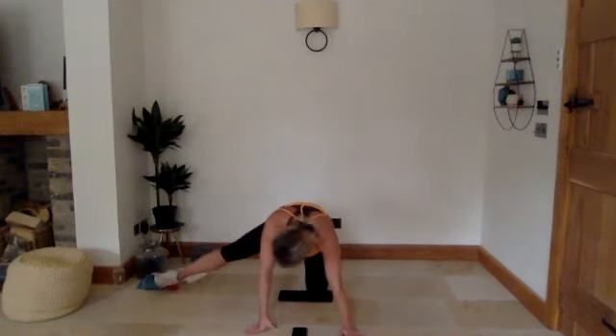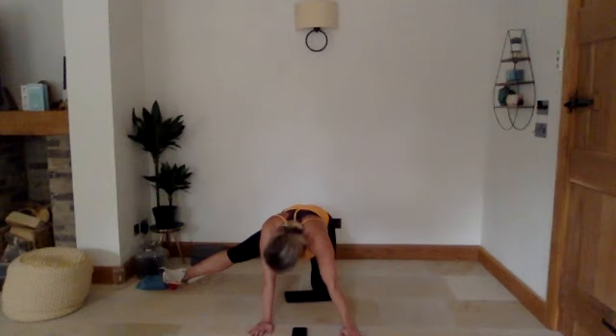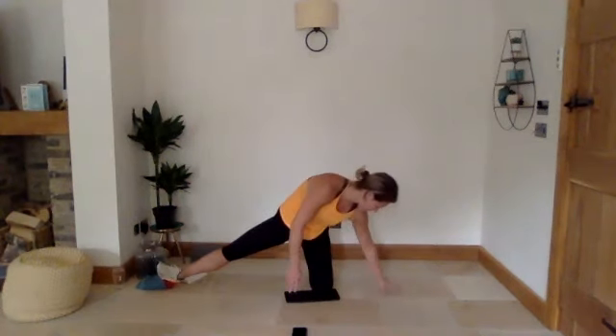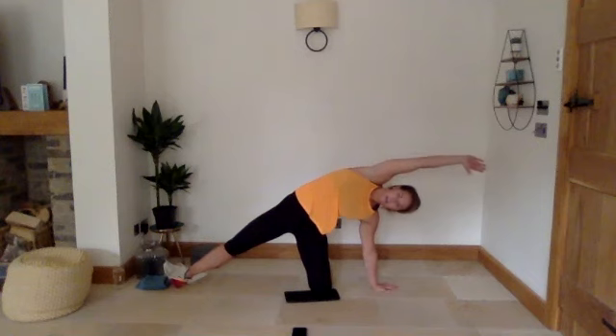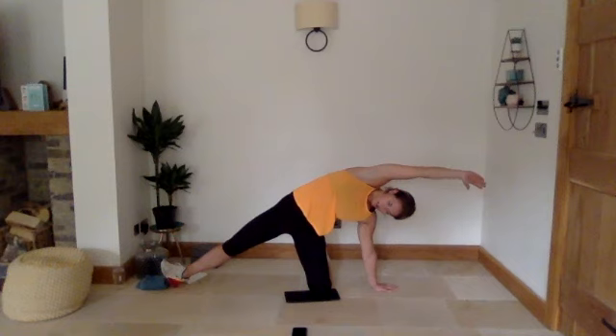Take your right foot out and find that point in your groin where you get a deeper stretch — hold that for 30 seconds. Three, two, one — take your left hand round in line with your right hip, right hand comes over, stretching out through your right side. Three, two, and one.